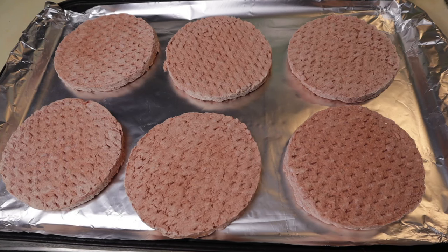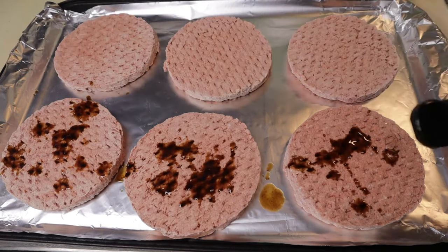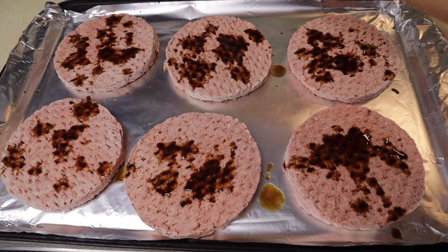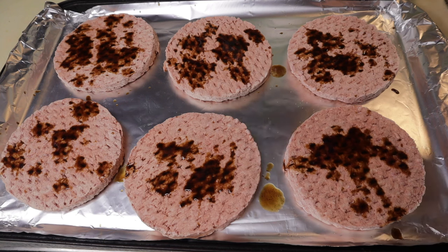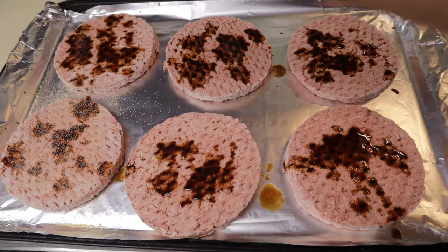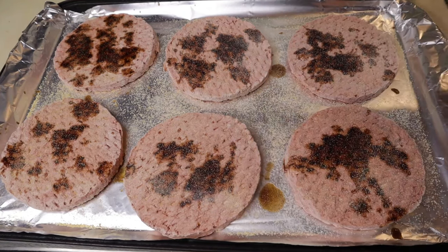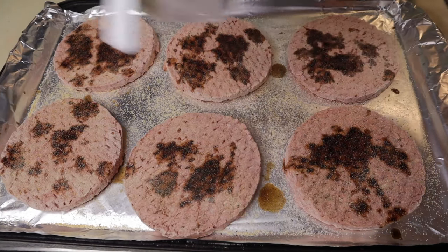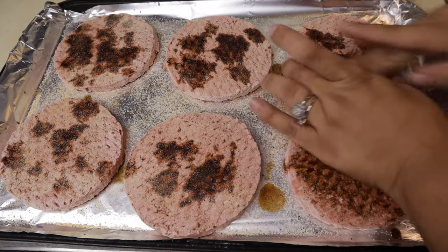The next step is to go ahead and season them. The first thing I add is some Worcestershire sauce — this adds a salty element and also a little bit of umami. It just gives it really good flavor. After that I'm going to add my dry seasonings, including a tiny bit of salt. Then I rub all those seasonings in to make sure they're going to penetrate the meat.